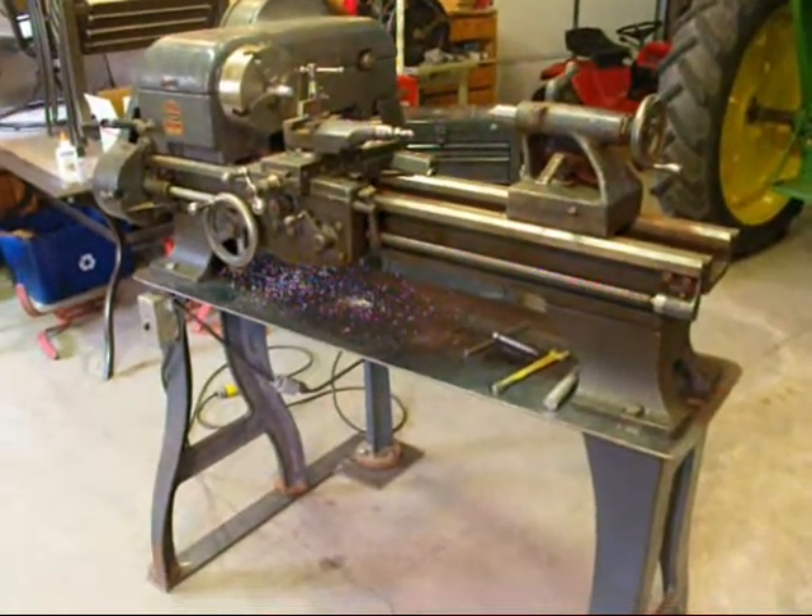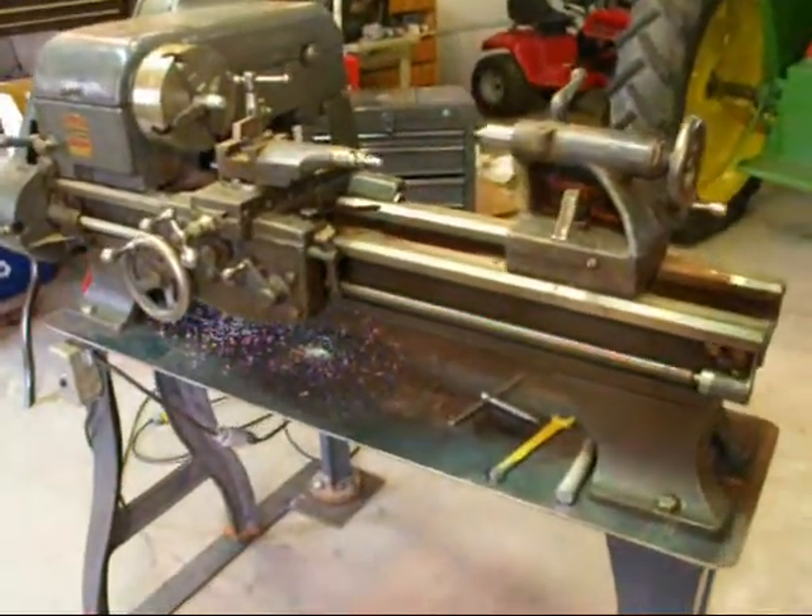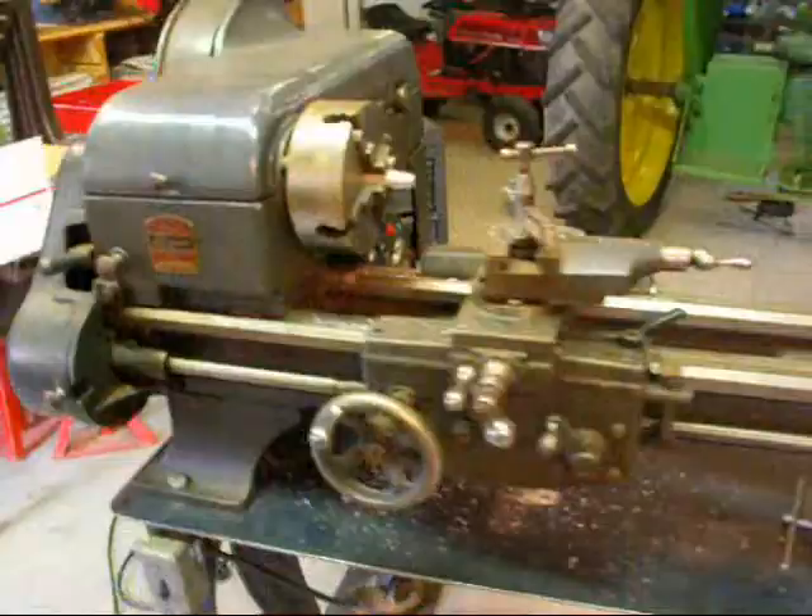Hello again, this is Tubal Cain. Today I'd like to talk to you a little bit about Logan lathes. This is a 10-inch swing Logan lathe.